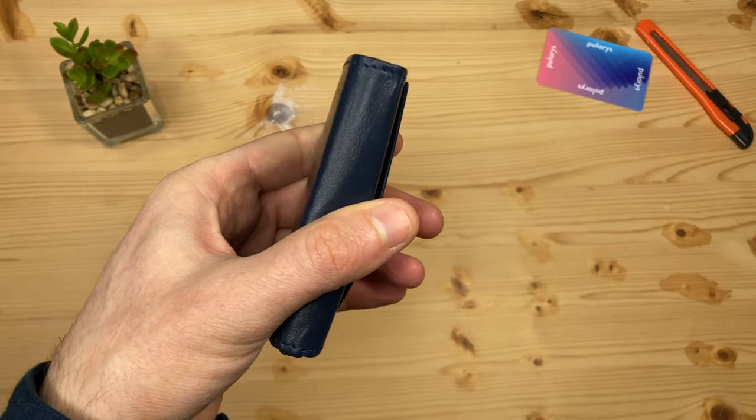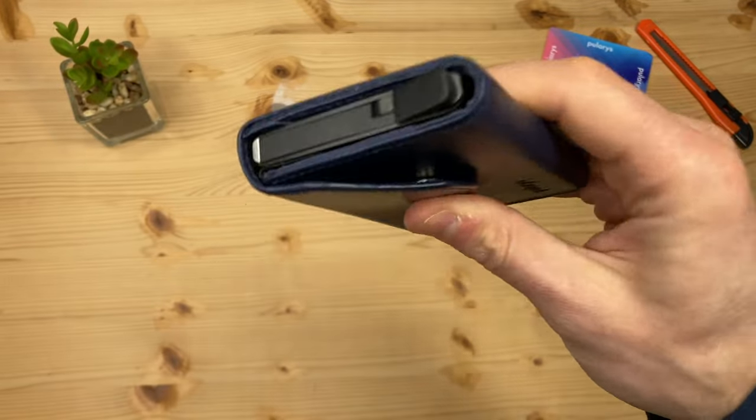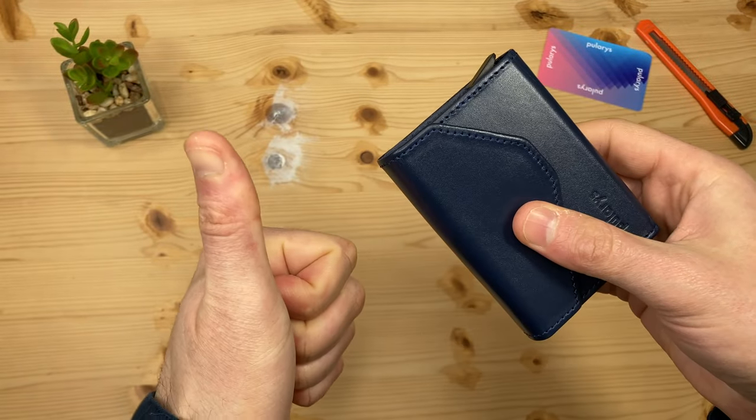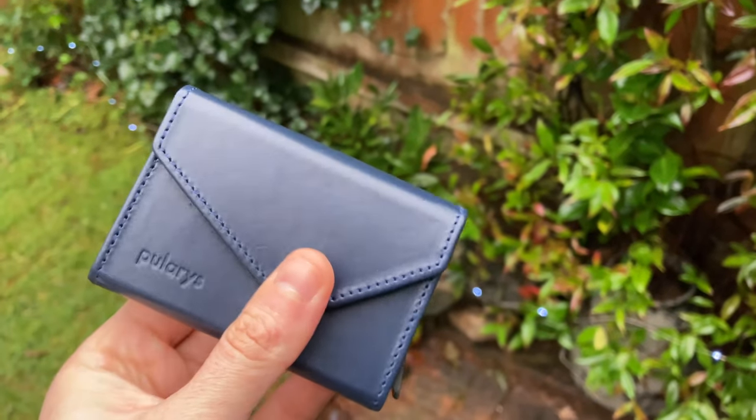If I take the cards out, will the lever and mechanism for this pop-up wallet pass my rattle test? Yes it does — completely silent, and that separates it from the large bulk of similar products out there. All round, a very premium wallet.